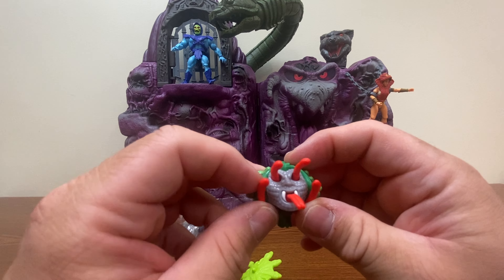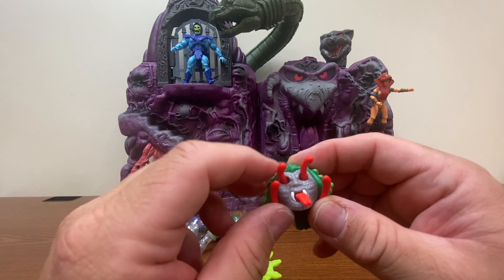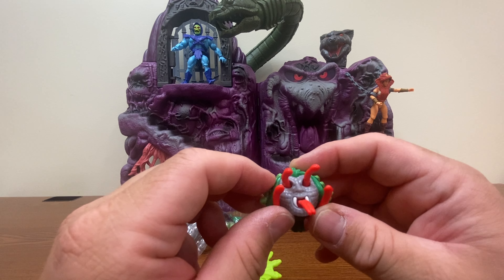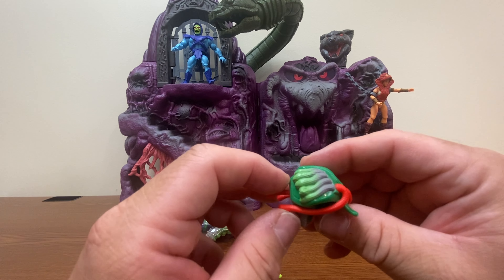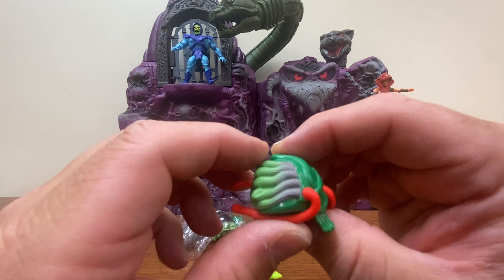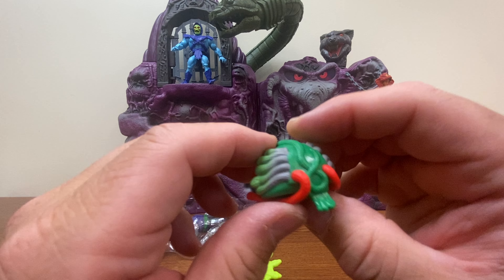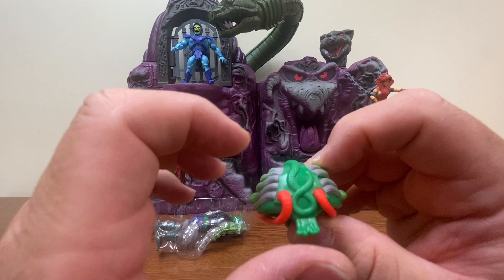I'm kind of curious as to how he normally sees. Does he see through the eyes of the two snakes that make up his eyes? Or when they're in his head, do they just look like regular eyes? We've got some nice coloring here with a gradient on the helmet. The details on the helmet are pretty nice — I kind of wish they would have painted this snake here too.